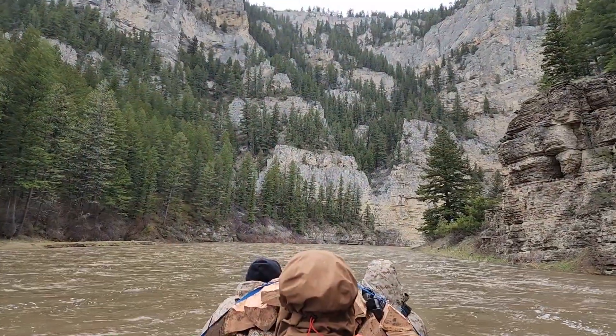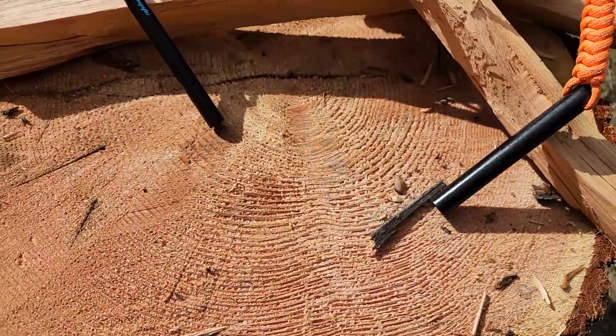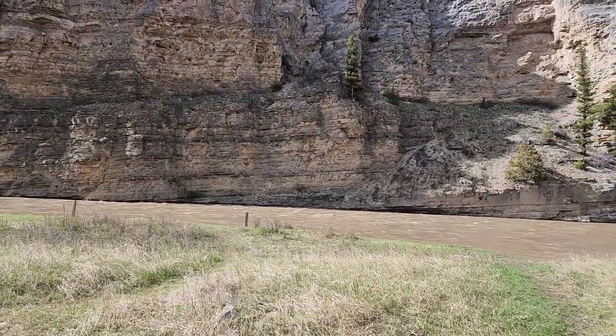Hello everyone and welcome to Makers Movement. I am out here near the mile 40 marker of the Smith River in Montana, and today we're going to do a review — more of a comparison really — of fire steels. I have a couple of different fire steels, one from Ferro Fire and one from Baylight, and we're going to do a little comparison on them. I expect they're probably going to be fairly similar because they are just ferro cerium.